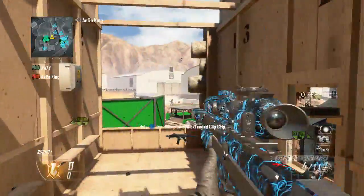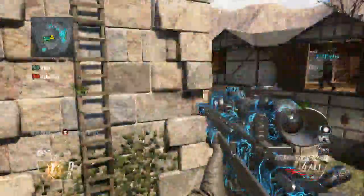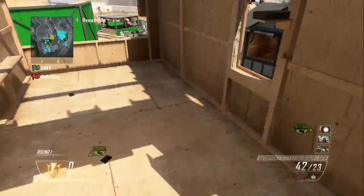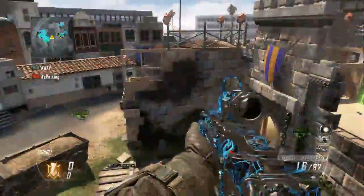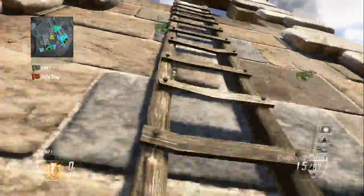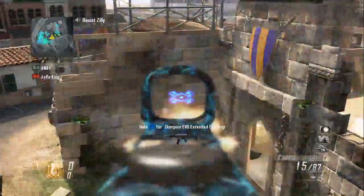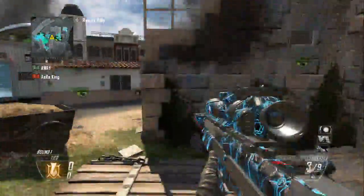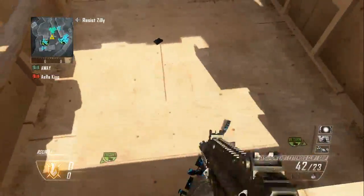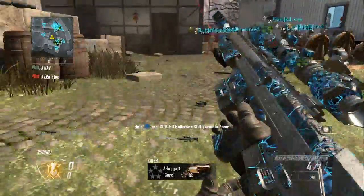Got you — look at that! I'm gonna do like three more tries and if I don't hit it I'll show you guys the clip right after that. That didn't count — that did not count. There you go.